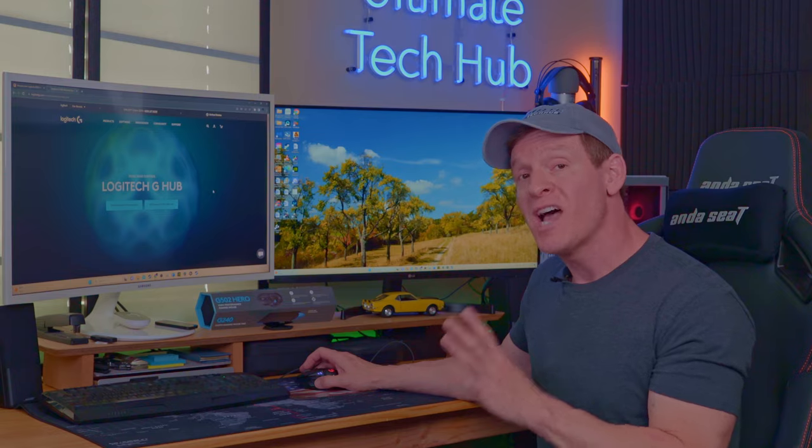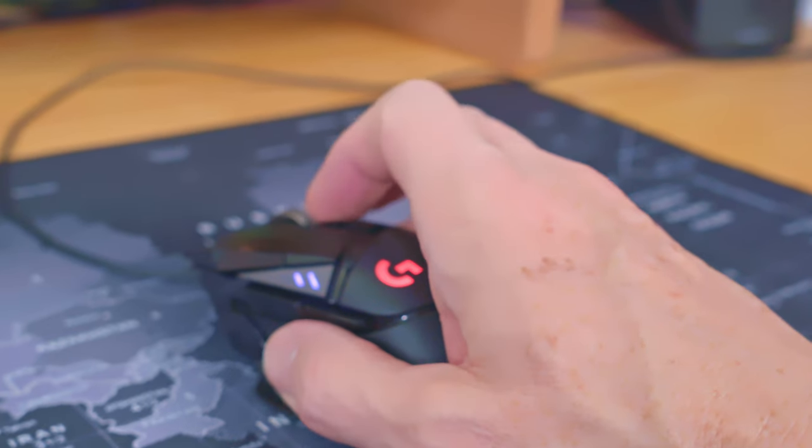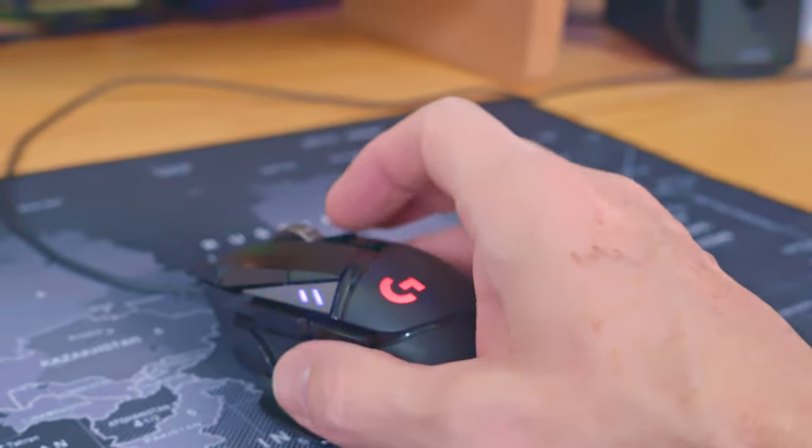Now we'll talk about the things that I don't like. First off is the wheel. The wheel feels hyper-responsive, too fast, and almost out of control. If you change the settings to the click settings for the scroll wheel, it's much slower but less responsive — it's got that old school feel.